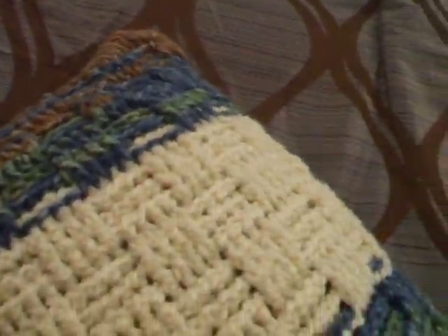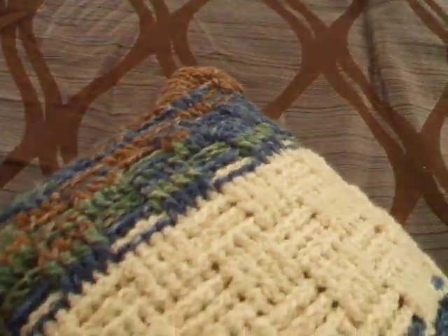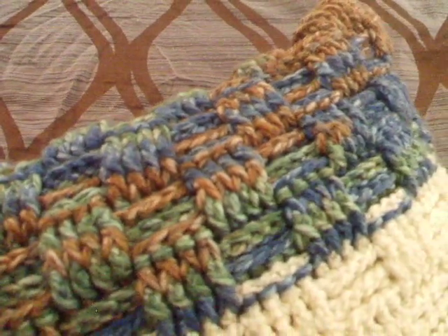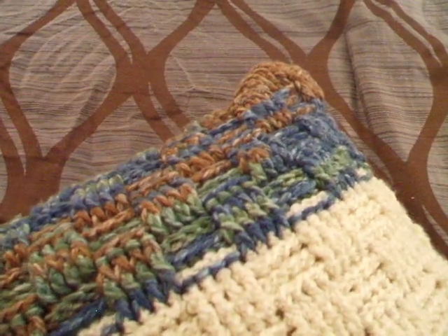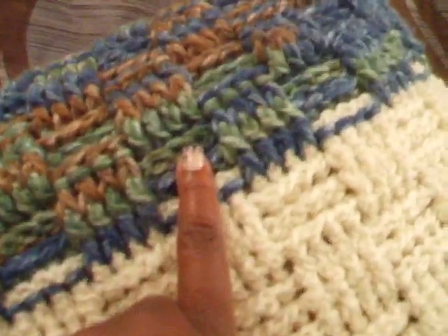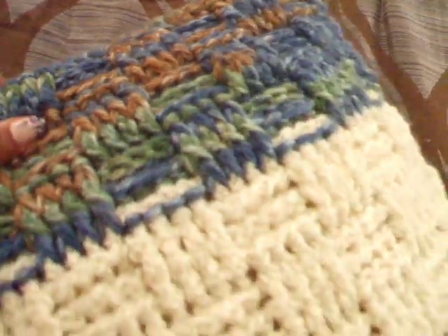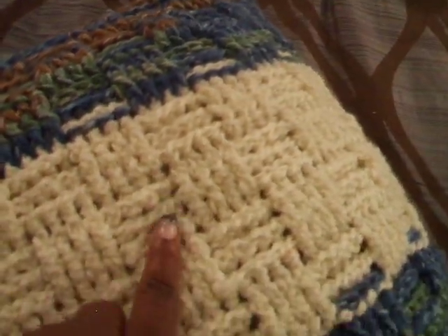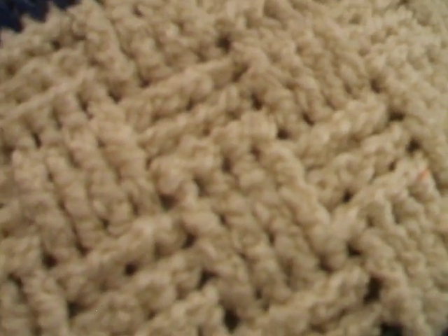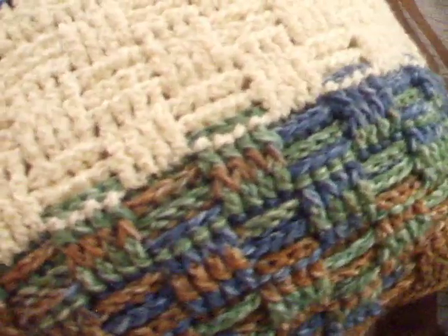That one turned out really nice and it's for my mom. The second one is for me — I like the colors in this one. I bought this yarn at Hancock Fabrics; it was on clearance. I threw away the label but I think it's called Walden Pond. It's really, really soft. This is also a Lion Brand yarn — it's the Homespun — and it's kind of an off-white, winter white color.